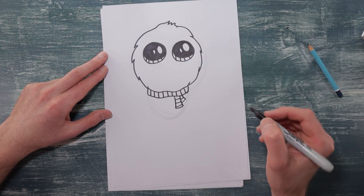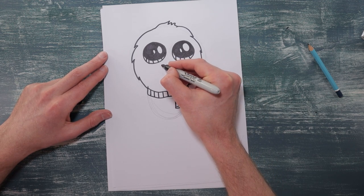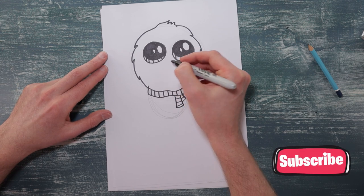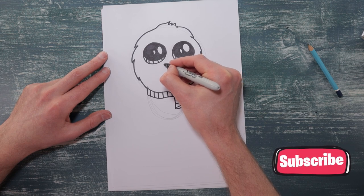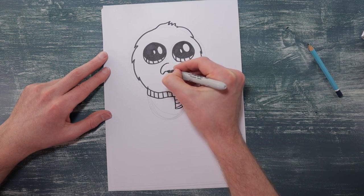Okay next we better do his nose. So for his nose it's going to hook over and then curve up and then go fat again. So if you want to practice this one with your pencil you can. It kind of hooks down — like that.